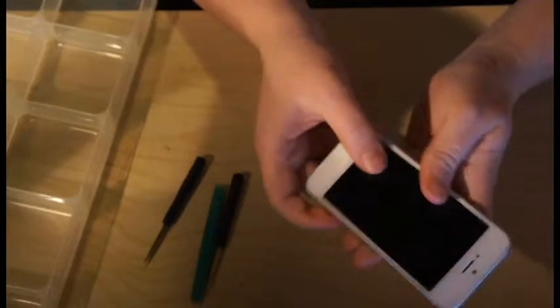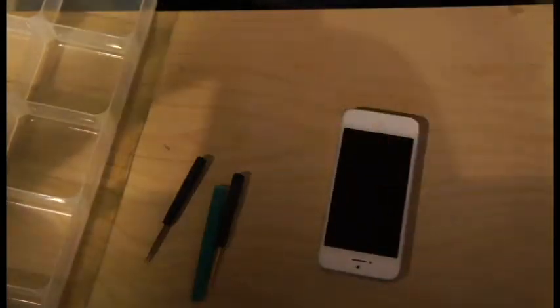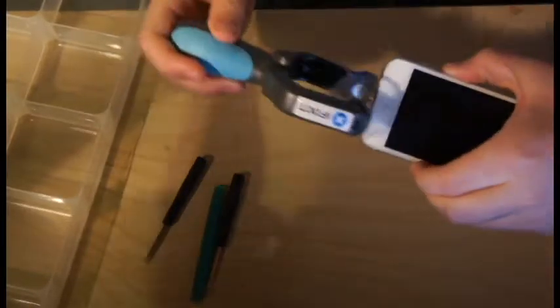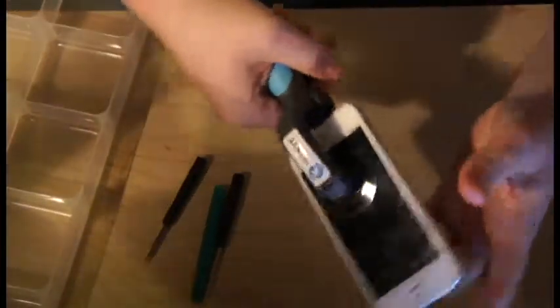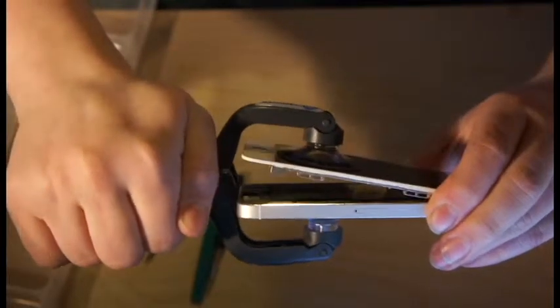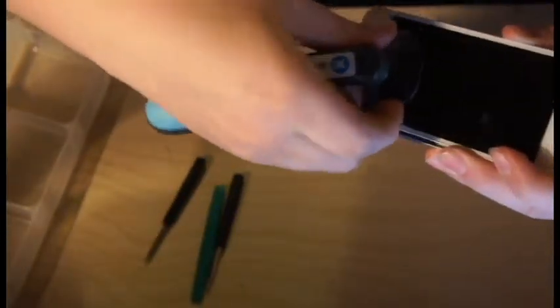So how do you get the screen off? You can take a suction cup, stick it on, and pull the screen off. I have a special opening tool from ifixit.com — that's where I buy all my parts and tools. With this tool, you just go on here, make sure it's nice and tight on the phone, then pull the handle up. There you go — pops right open. Then you just pull this off. We don't need that tool anymore.